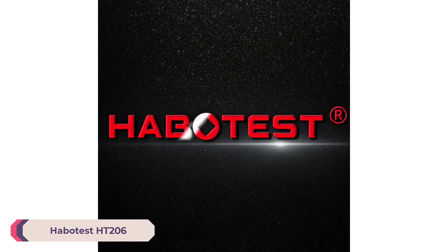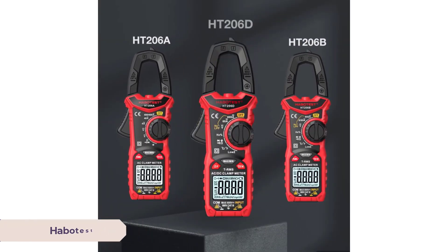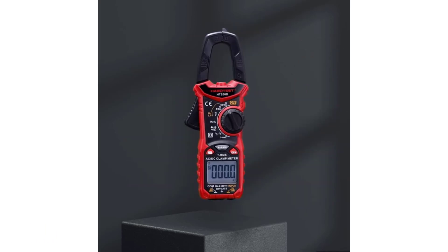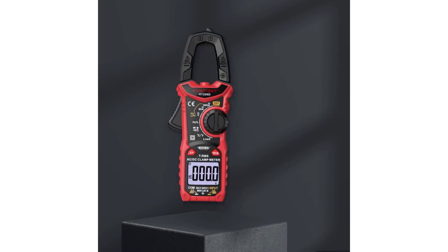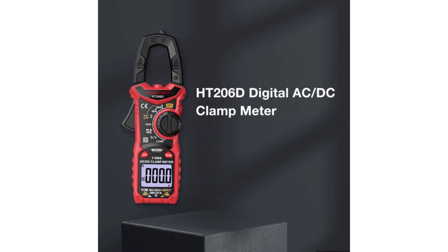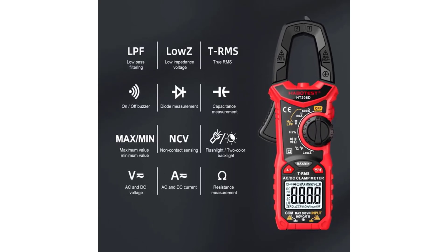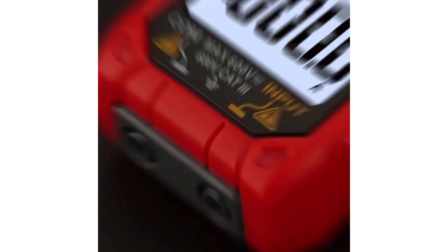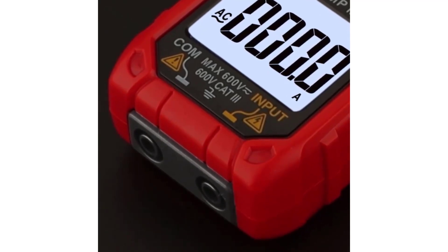Number 3: Habitust HT206 Digital Clamp Meter. The Habitust HT206 Digital Clamp Meter is a versatile and reliable tool designed for electrical measurements. With a solid build and practical features, it caters to both DIY enthusiasts and professional electricians. This review will focus on the HT206A model but also touch upon the enhanced features found in the HT206B and HT206D variants.